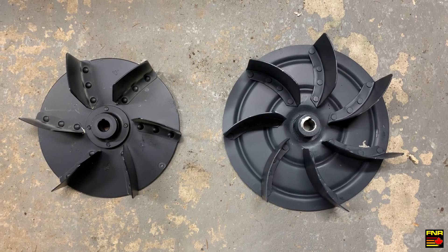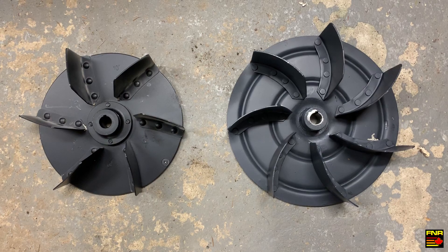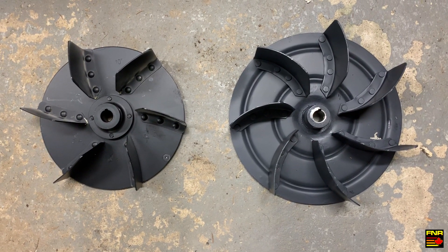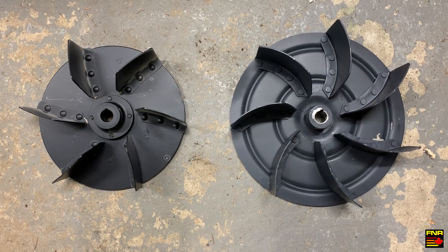Here we can see the size difference between the two rotors — the OEM one on the left and the Rikon replacement on the right. The vanes curve in a different direction, but that turns out to make not much of a difference. It's the actual size of the rotor that should make the difference in airflow.